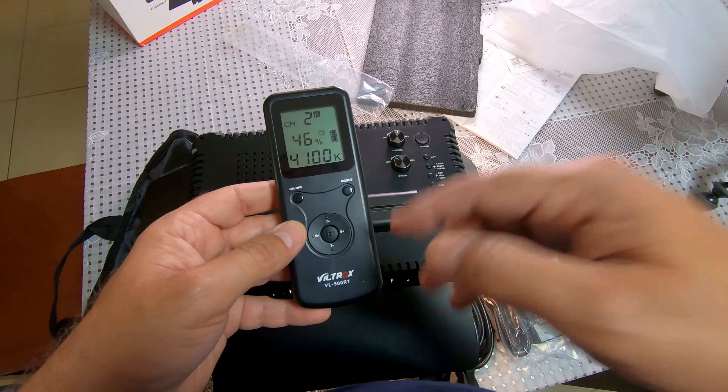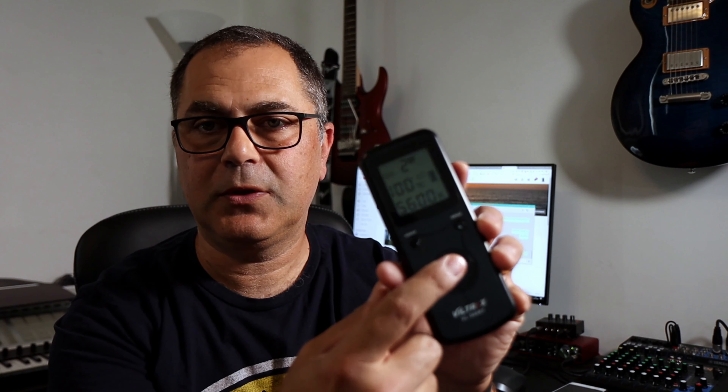I figured out how to change the channel — just hold down the set button on the remote and it will let you set the channel. Back in the studio now: with just this light, there's a window with some sunlight, but if I close the light you can see the effect it makes. I'm on ISO 400 on camera.